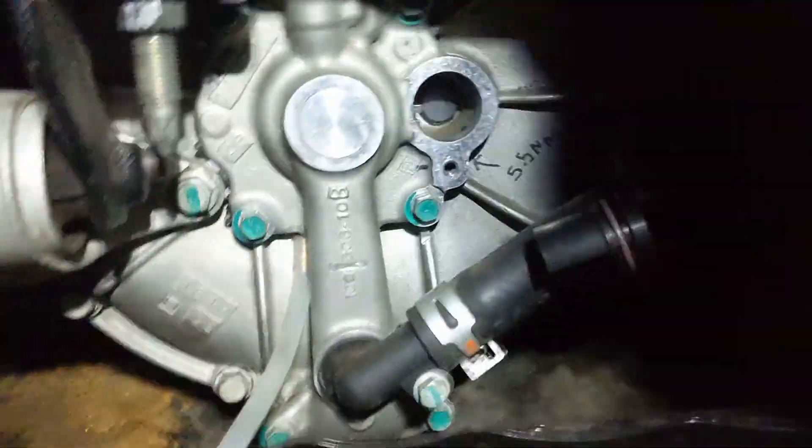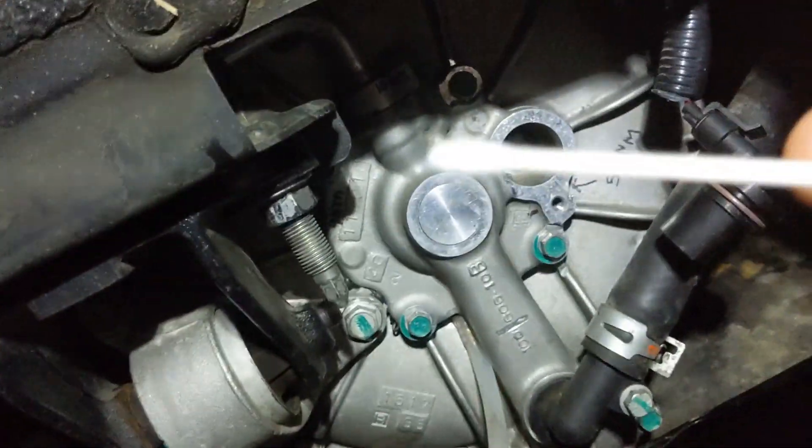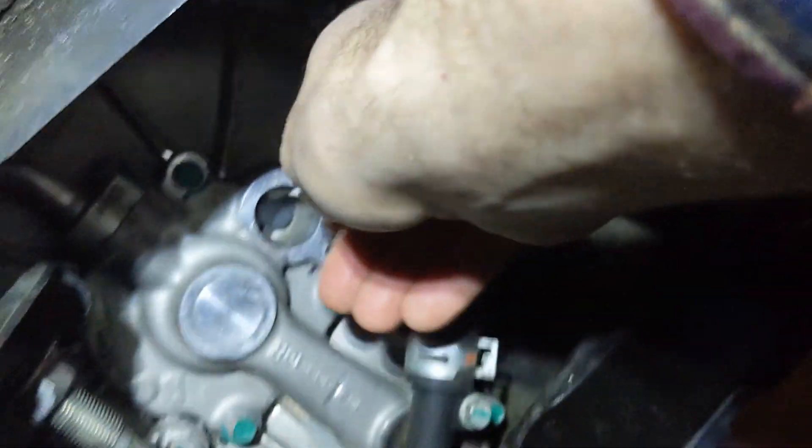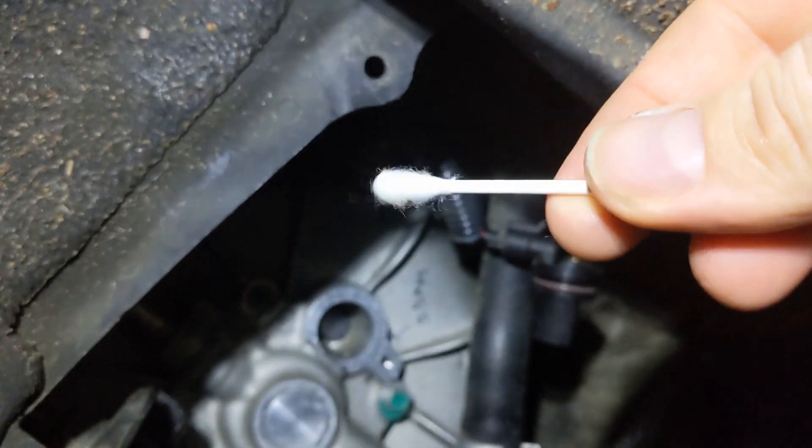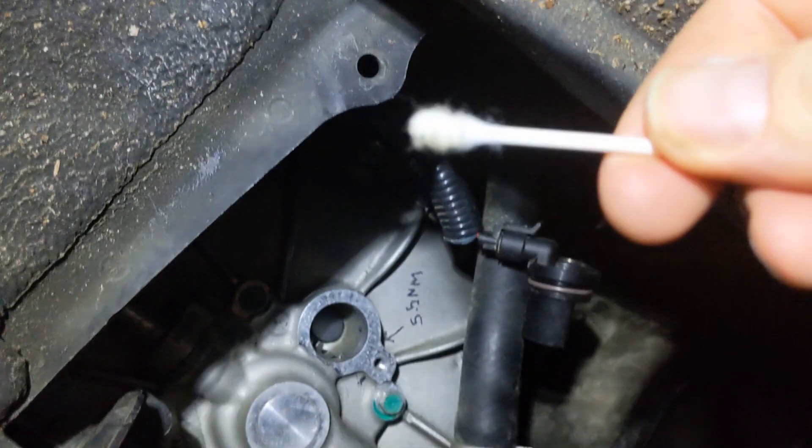We can just poke around with a q-tip in it to see if it's really dry. It seems dry.